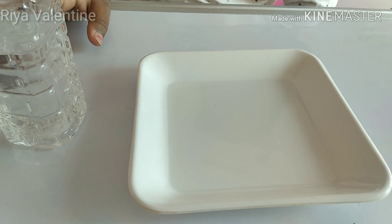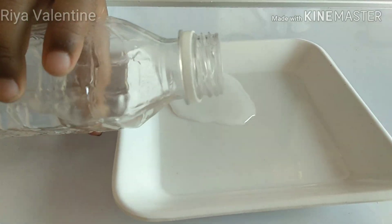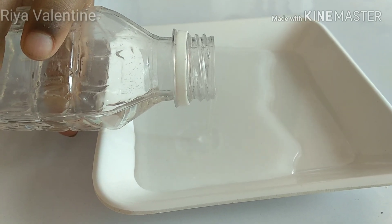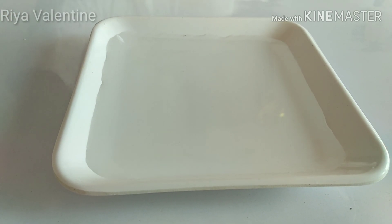First, pour the water in the plate. Next, take the pepper and put it in the plate.